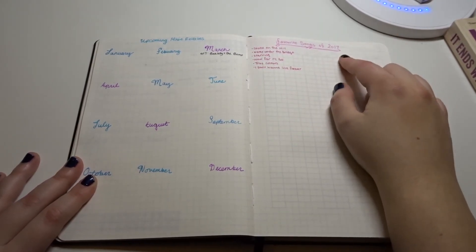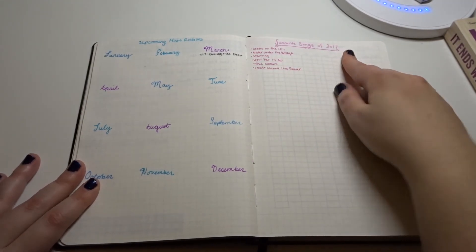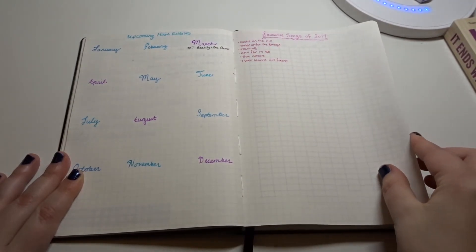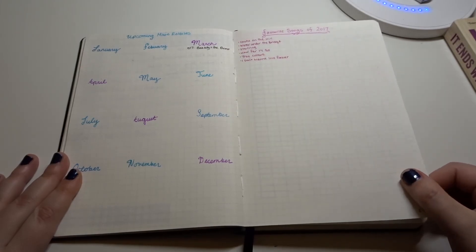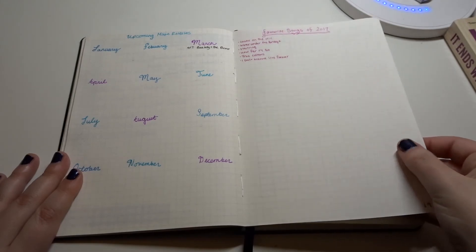This is a new addition to my 2017 bullet journal — it's my favorite songs of 2017, because I love music. Currently these are my favorite ones that I've purchased in the new year. It has to be from this year — so these are the ones I've bought so far.